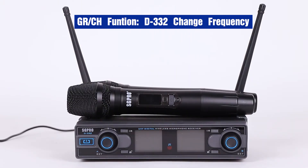Hello, we are going to introduce how to change frequency and pair a transmitter and receiver.